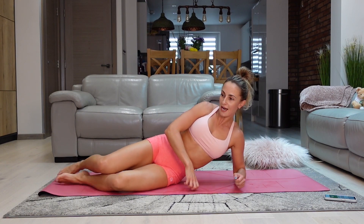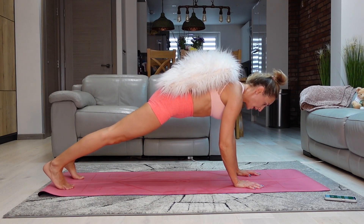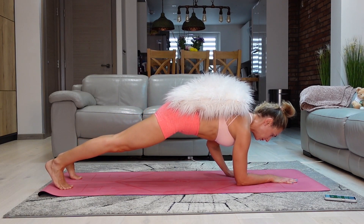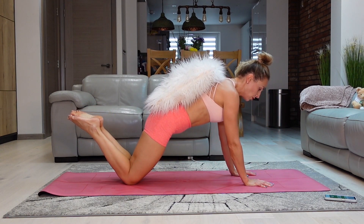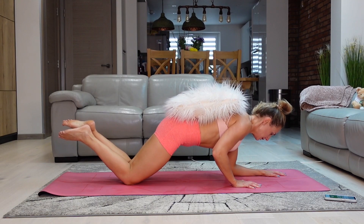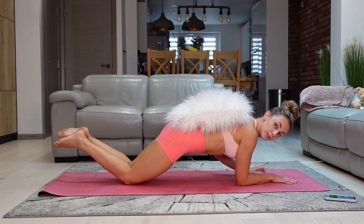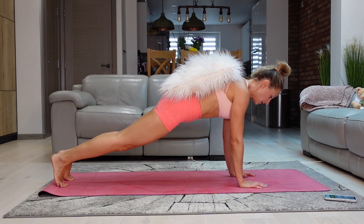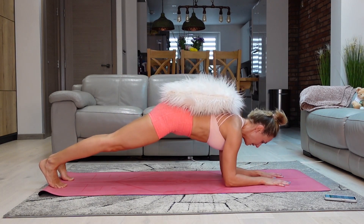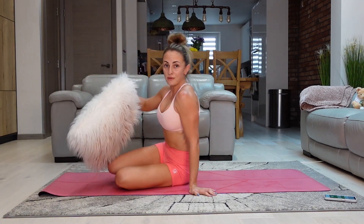Now we're doing a plank walk without losing that pillow. Get that pillow on your back and go into a plank. We're going to be walking down and walking back up, trying to keep our body as stable as possible. For complete beginners, go on your knees — but make sure there is something soft under your knees to protect them. Pay attention to that straight line in your body, try not to rotate too much, and do not lose the pillow. Alternate your hands each rep.